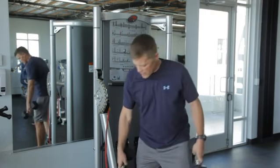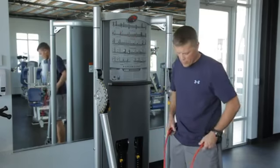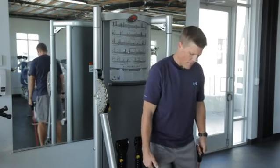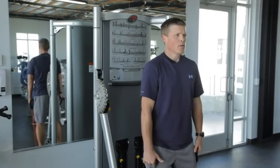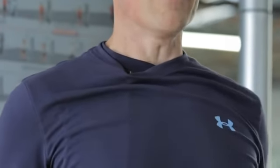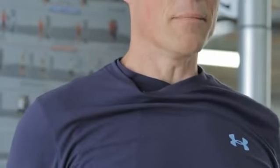Now the same can be done with a different piece of equipment — tubing, for example, if you didn't have dumbbells available. Same exercise, same basic setup, core is engaged, heads up. Roll the shoulders forward, pull them back, and set them down. Roll them forward, shrug up, pull back, and set them down.